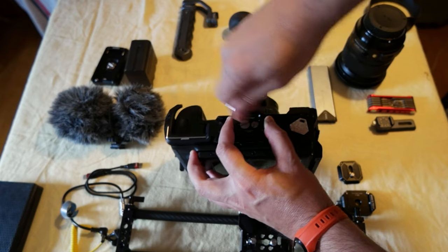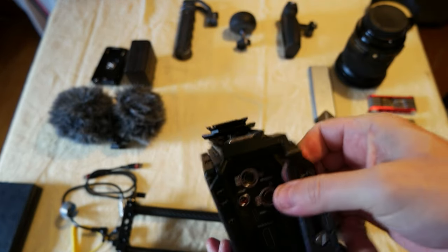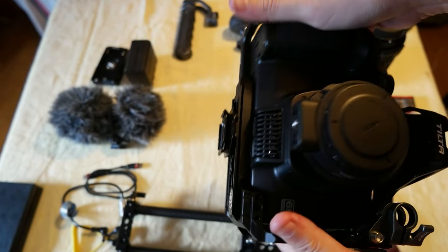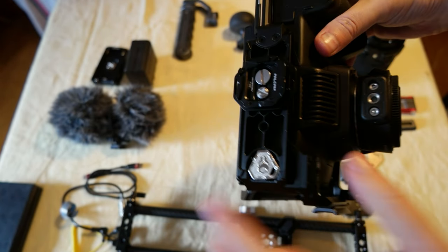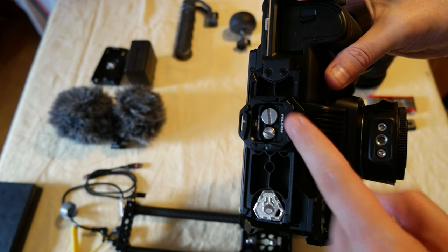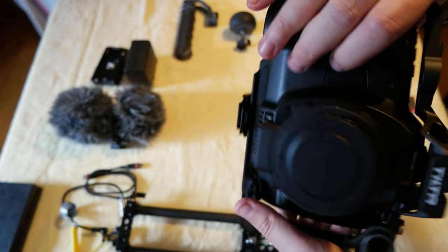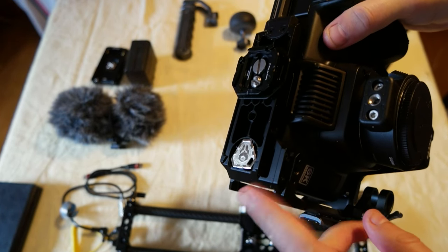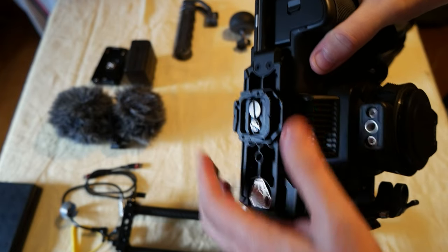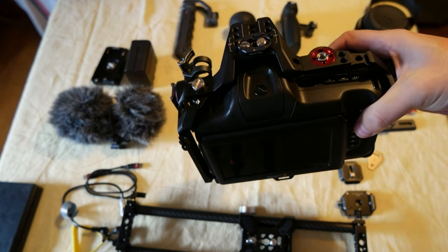Okay great. So you can see it lands on top of this, it's a good fit. I'm going to buy an F38 to F50 plate so it's larger and has more surface contact, which is much better for a tripod lock-in. I hope when Falcon makes the cage they'll add the F38/F50 attachment on the bottom.